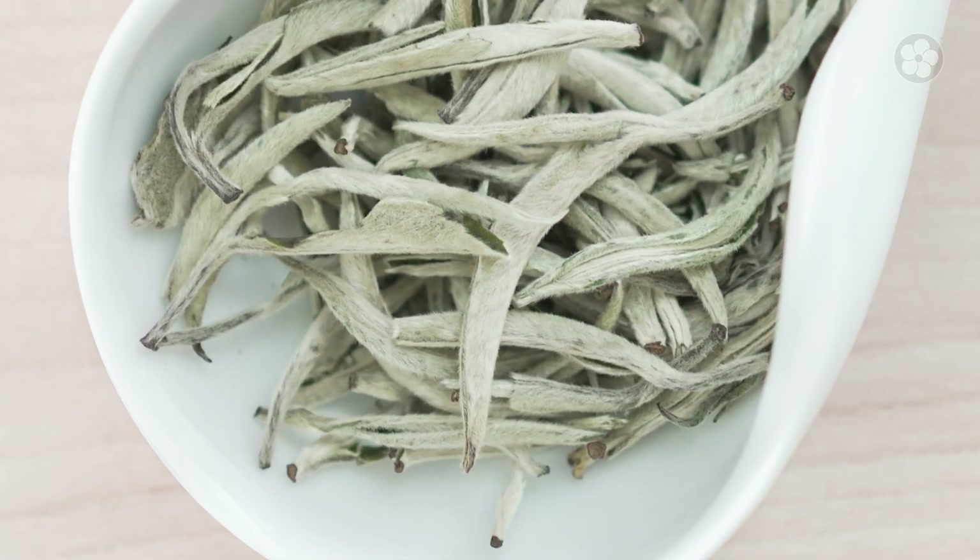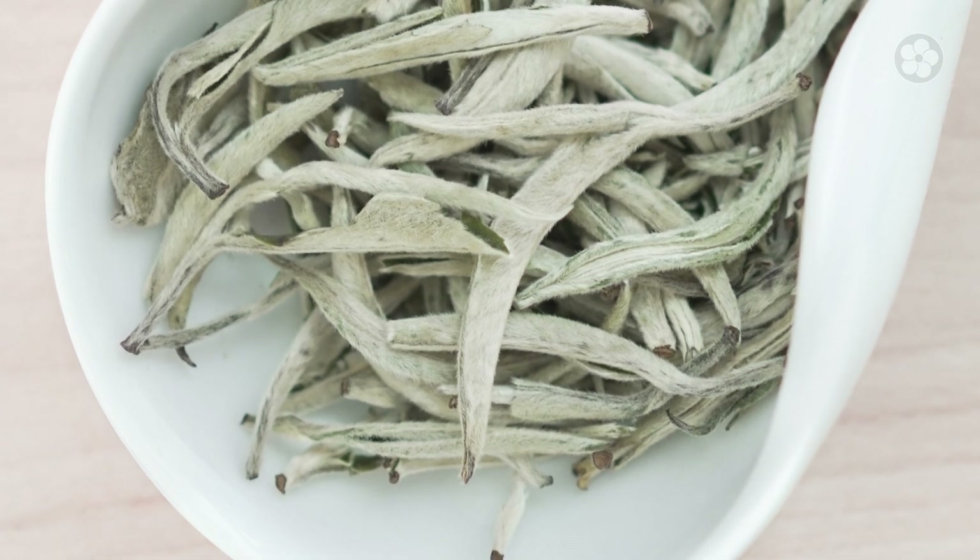Because of this, finding trichomes in your whole leaf tea is often a sign of early harvesting, indicating that your tea is crafted from premium young leaves.